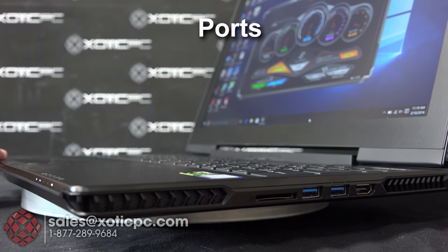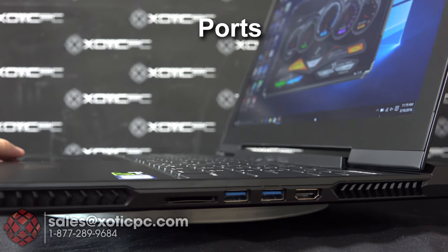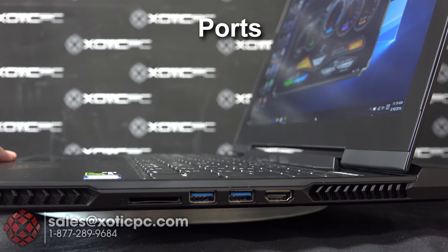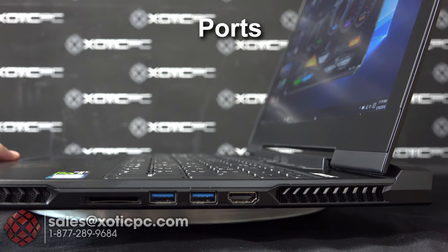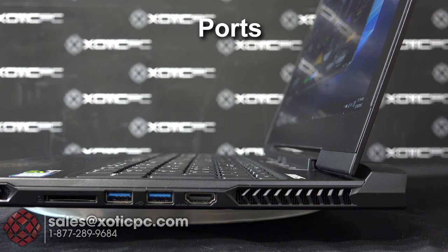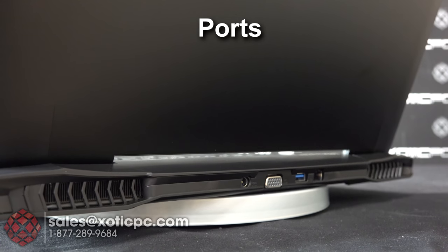On the right side there's a vent up front — on both left and right sides. Moving along the right side you have a card reader for an SD card, two USB 3 ports, and an HDMI port, then ventilation on the back corner.